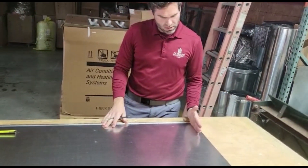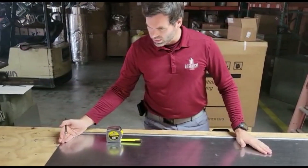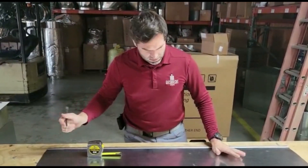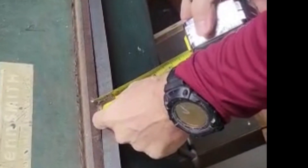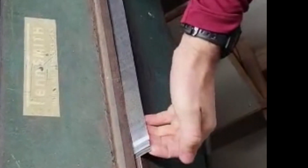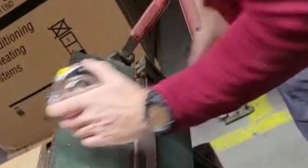Up here we're fixing to put this in the brake and we're gonna bend this one inch in, so the front of the unit will sit there and then this will stay straight so that the back of the unit will butt into the back of there after we put our bar lock on. So I'm going to measure an inch right here to make sure — an inch from the edge of my brake to my metal.